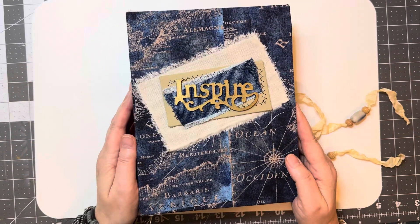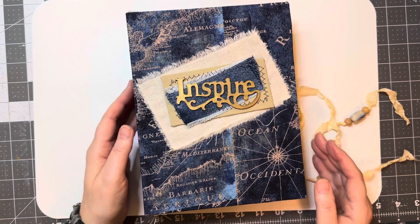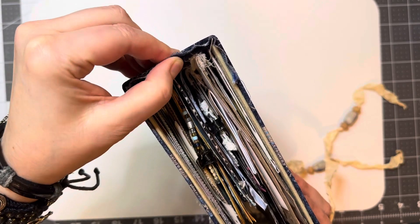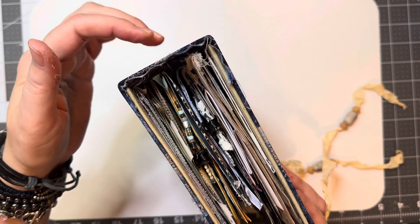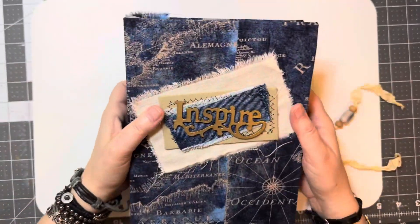So I think I'm going to attempt a tassel, but before I do that — I don't know how well you can see that — but that is like super duper thick. The outside, the spine is four layers.